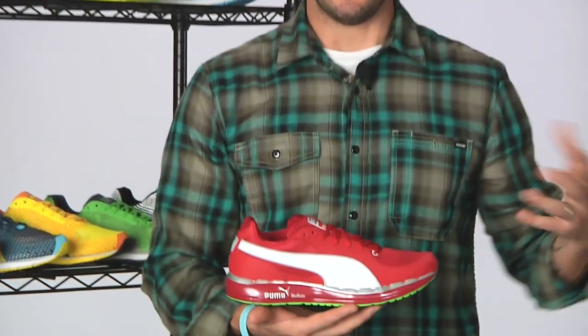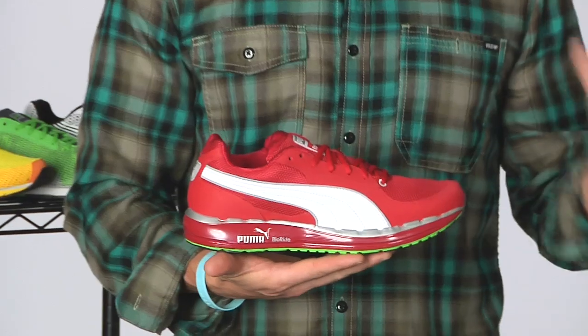First up from Puma, they have a new line out called the Foss line. They have a number series, and the smaller the number, the more performance oriented it is on the Foss cushioning scale. These are all neutral designed shoes.